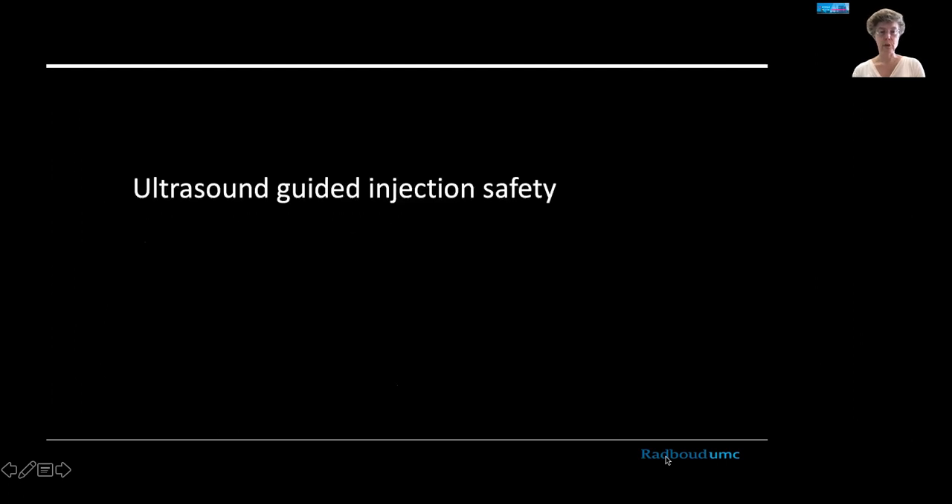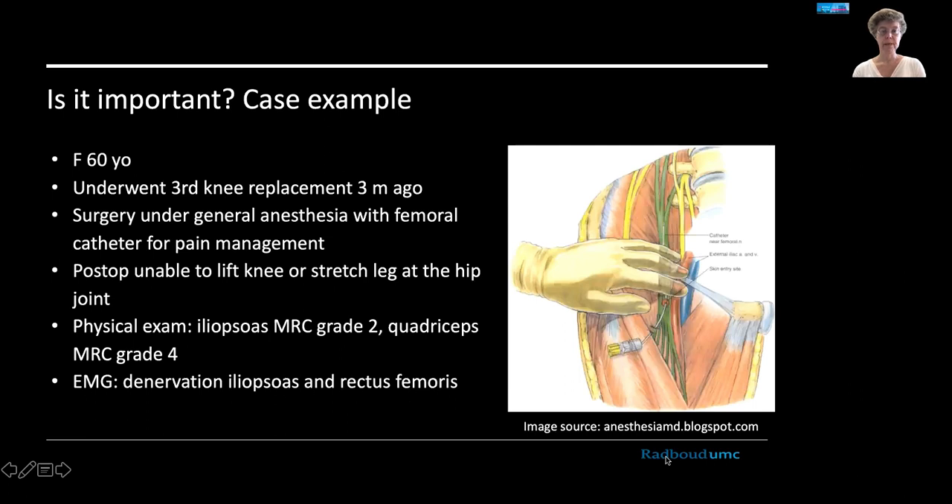Let's start with ultrasound guided injection safety. Here's a case example: a 60-year-old female who underwent her third knee replacement. The surgery was performed under general anesthesia, but a femoral nerve catheter was also inserted for pain management post-op.